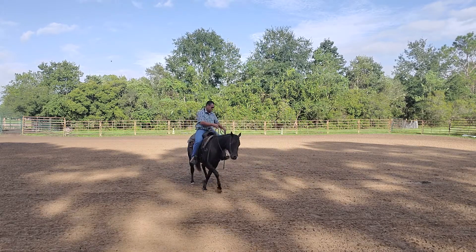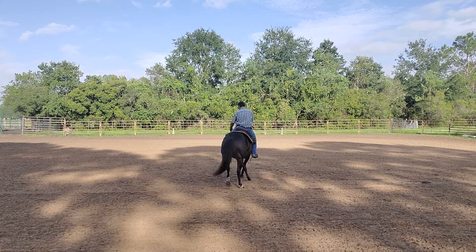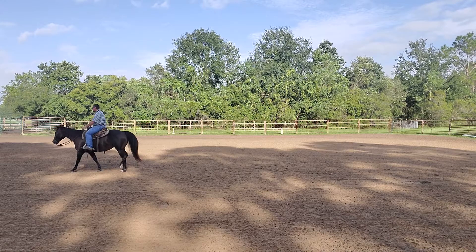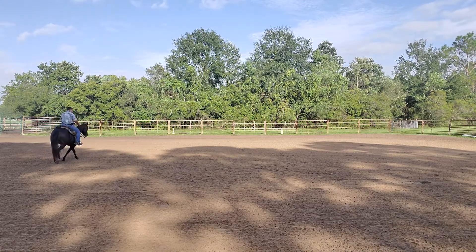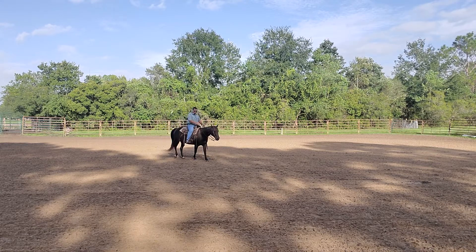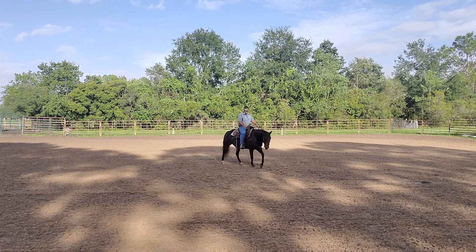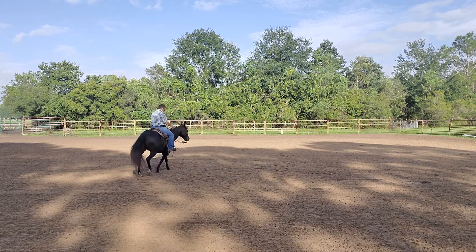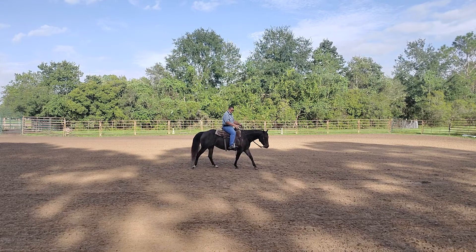I'm not going to worry too much about what the back feet are doing at this time. I'll get the front feet stepping across and then we'll worry about the back feet. As you saw with this horse, we work in one direction just a little bit differently than we work in the other direction. That's pretty common — horses work a little bit better one way than the other, and it's pretty common that we have to work one direction a little bit differently than the other.